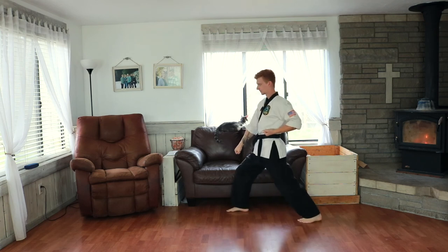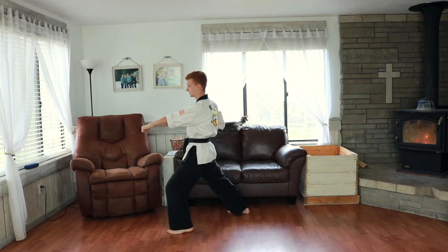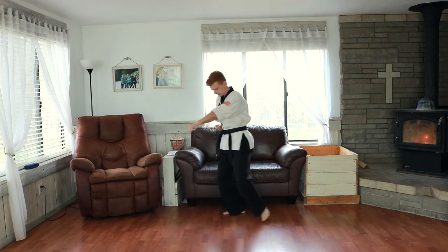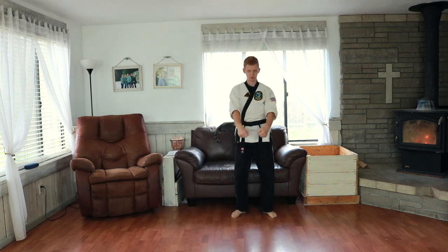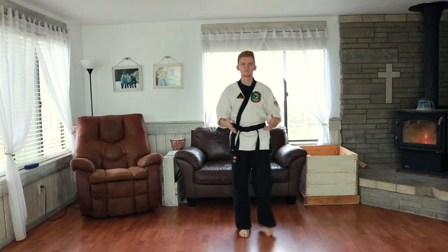Step forwards, center punch. We go into our right position, our left foot comes back, and then we go into a right position here and bow. That's form number one.